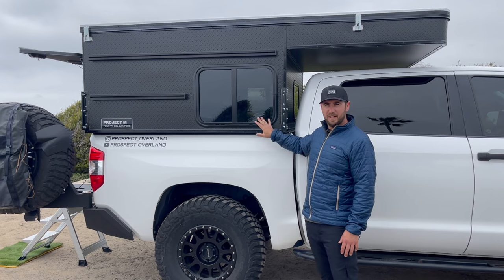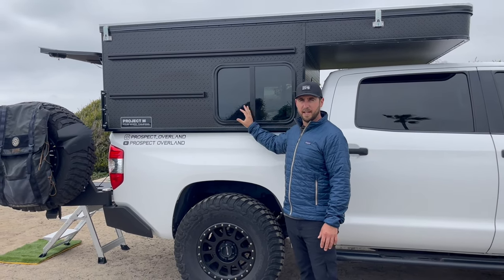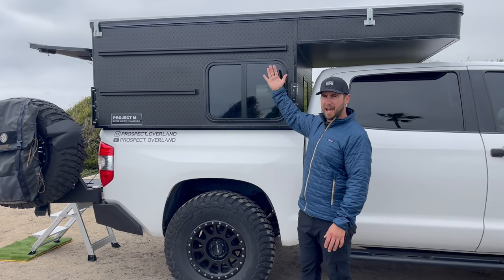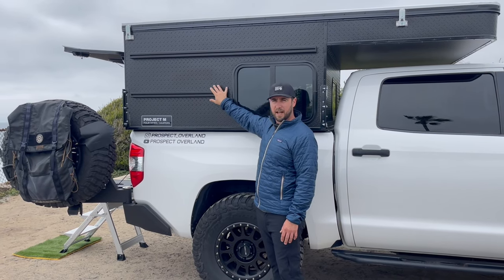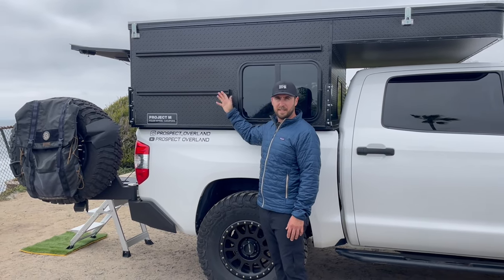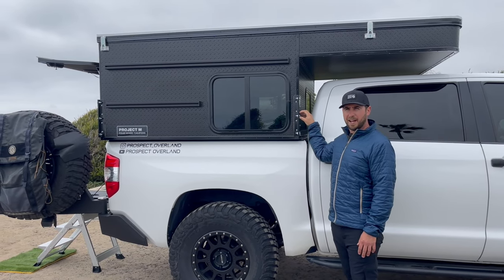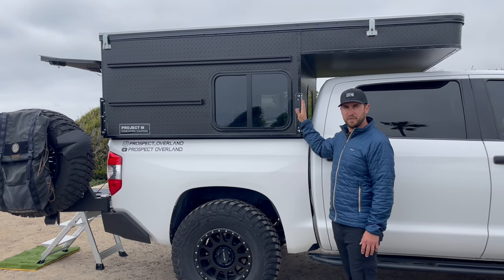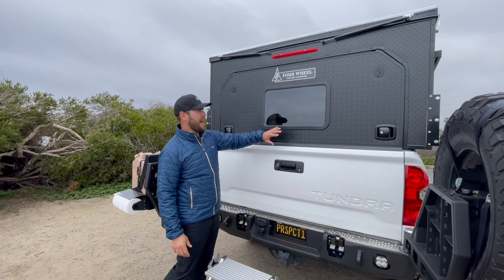On the passenger side we have this window — I optioned for the smaller window, it has a sliding glass with a screen. You can get a bigger window or a solid side that's a hatch that opens. These exterior gear tracks are an option — I chose them, but you can select not to have them. On each corner of the camper there are jack mounts used to install or remove the camper, but you can also use them to mount accessories.